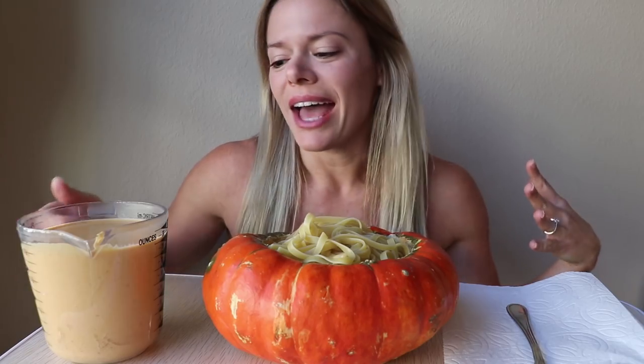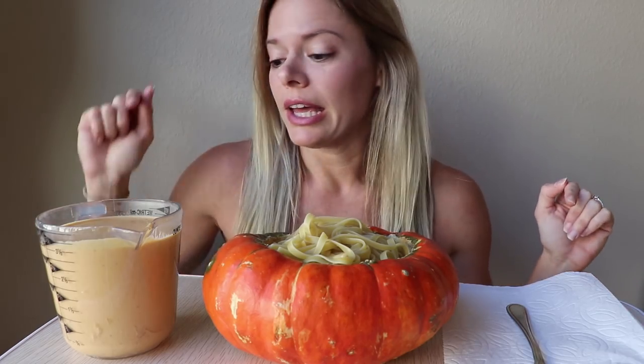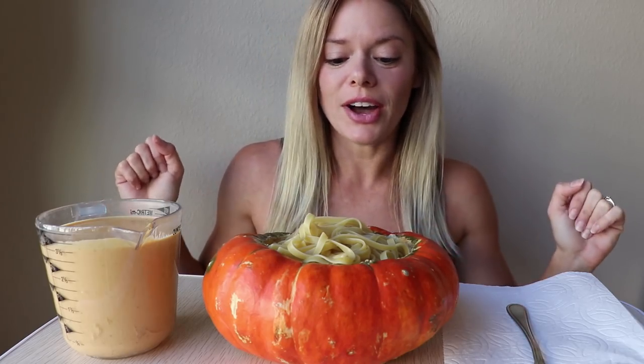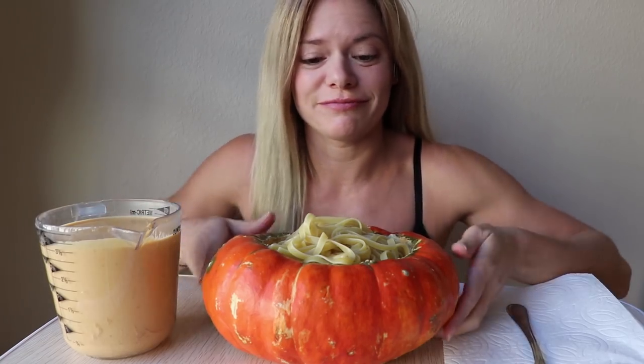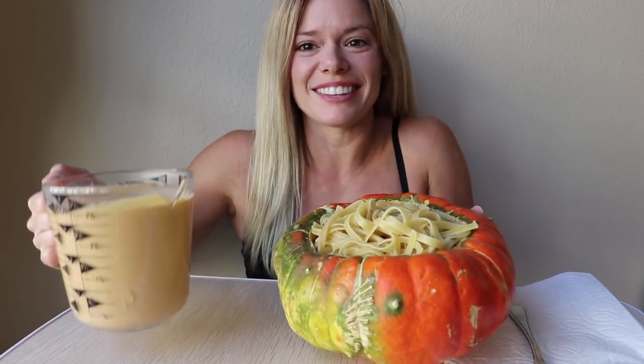I really wanted to do pasta of course, so I made a pumpkin alfredo sauce, which is basically just my alfredo sauce recipe that I gave you guys before, but with three quarters of a cup of canned pumpkin mixed into it. It is so delicious. There's fettuccine in here — I haven't mixed it in yet because I wanted you guys to see the sauce.